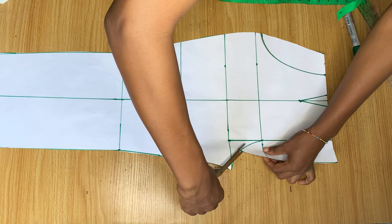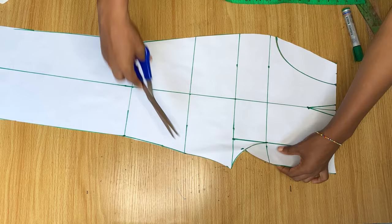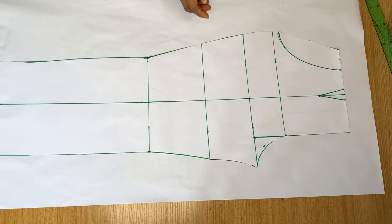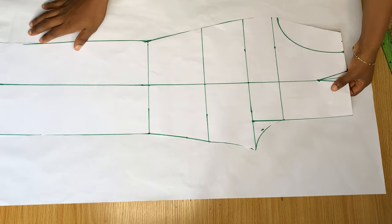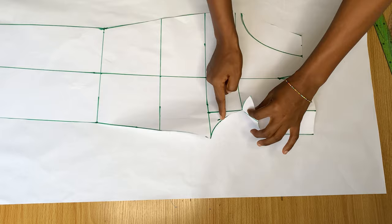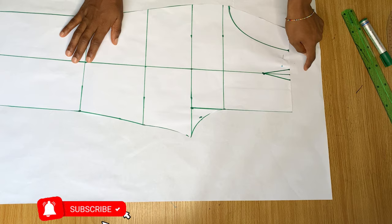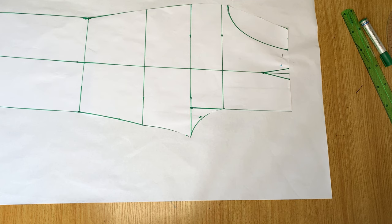I'm going to use this front pattern to cut out the back, so I'm cutting a little bit away from the fly zipper so it can easily be folded in. I've folded in the fly zipper for the purpose of cutting the back because we don't need the fly zipper for the back. I'm placing this front pattern on the back piece, leaving some space at the top and on the side, and we're going to start taking measurements for the back.